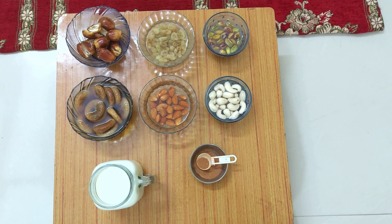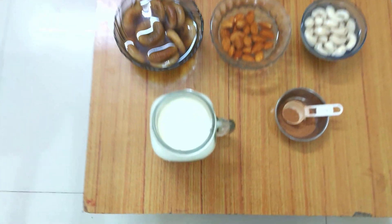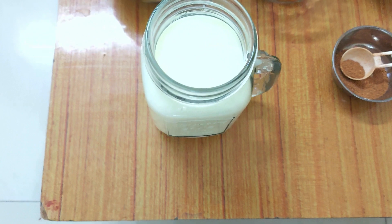As you can see, we have soaked all the required dry fruits and we have soaked them for about four to five hours.